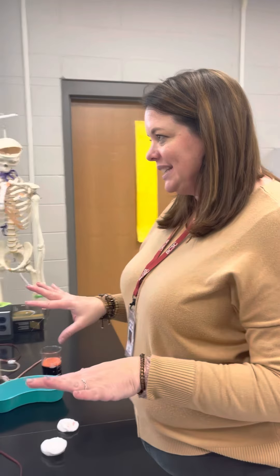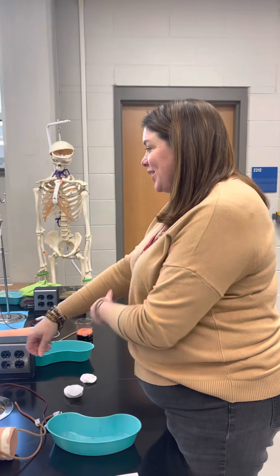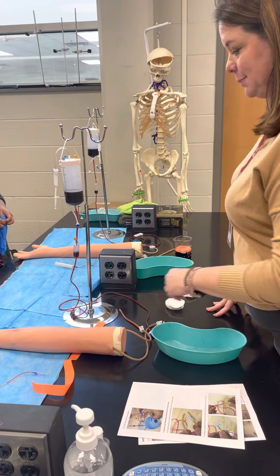Don't put your gloves on yet. Everyone has their own pair of gloves, but first I'm going to have you practice tying the tourniquet, because tying the tourniquet is really one of the trickiest parts.